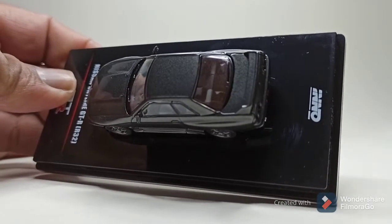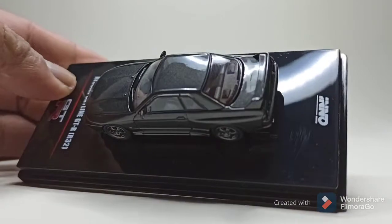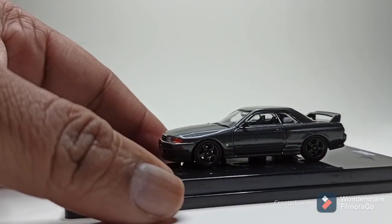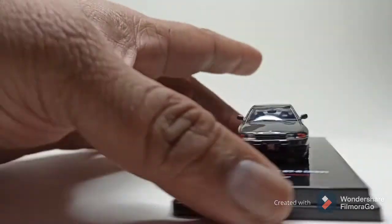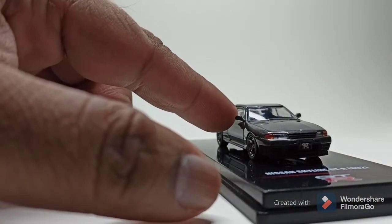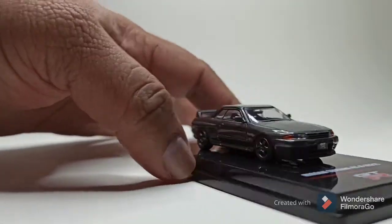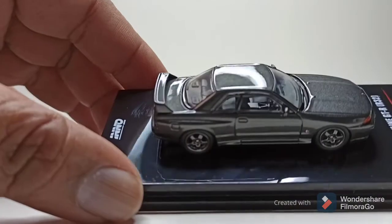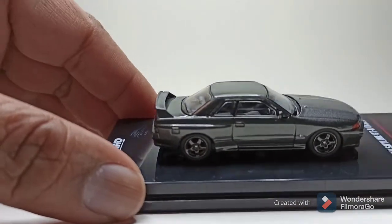There's detail on the back glass — those are the lines on the back glass. The side mirrors look like plastic but they're pretty well molded onto the cast.